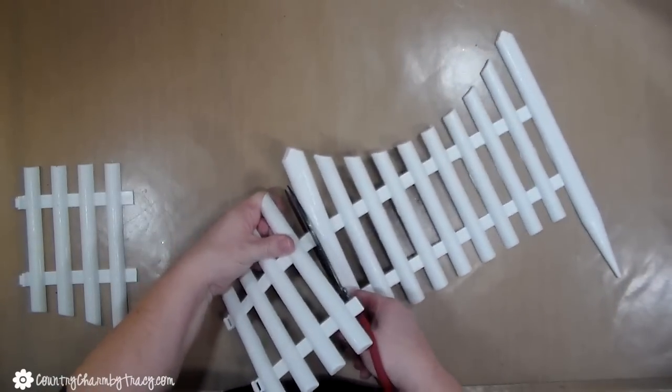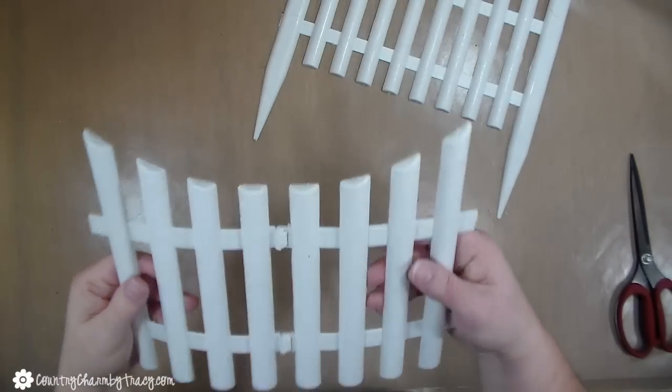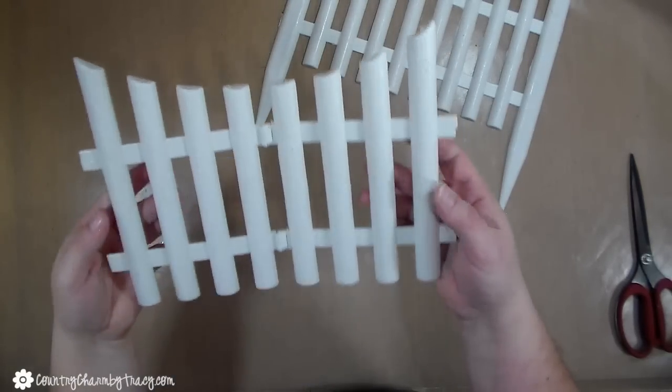Now when you cut off the sides of the fence, don't throw those side pieces away, because you can snap them together and you have another picket fence.